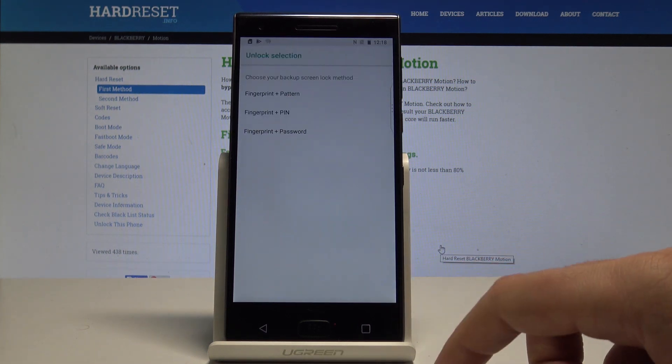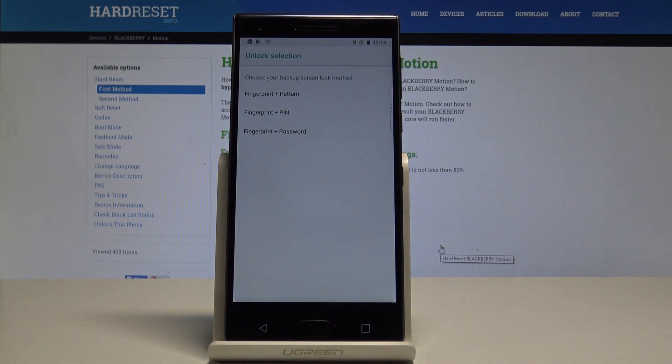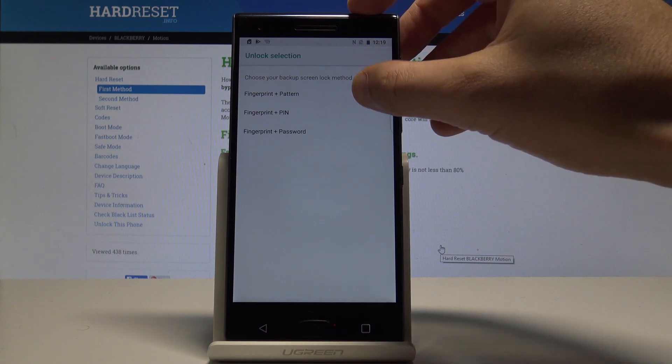Let's read the instructions and tap Next. Before you add the fingerprint, you need to set up some backup method. It could be a PIN, pattern, or password. In my case, let me use pattern.